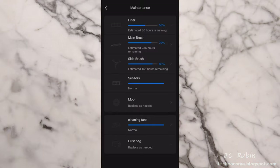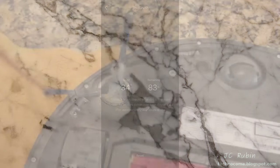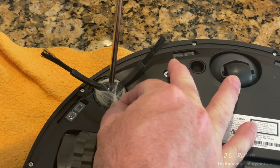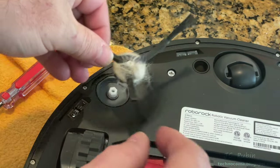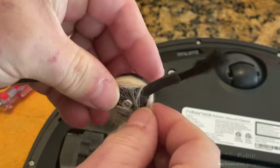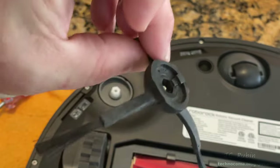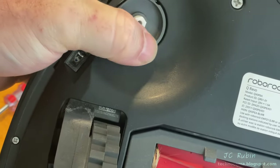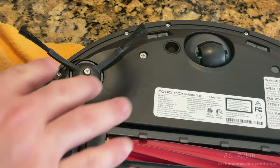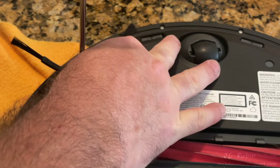Moving on to the side brush — at 83 percent we're not replacing it but we will service it. Bristles soften over time; replace after 200 hours of use. A small Phillips screwdriver loosens the screw securing the brush — the screw doesn't come out; the whole assembly lifts up. This brush is heavily impacted with hair, which causes resistance and reduces efficiency. A knife is needed to cut and remove the intertwined hair. The brush is now cleaned up, the recess has no debris, and since none of the bristles are bent or deformed, it's placed back and gently tightened — not too tight, as it's going into plastic.